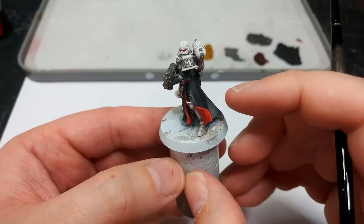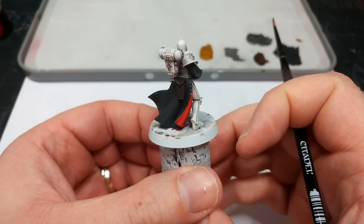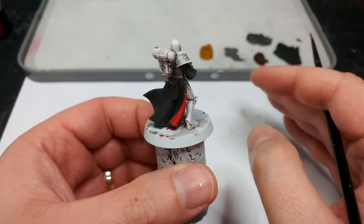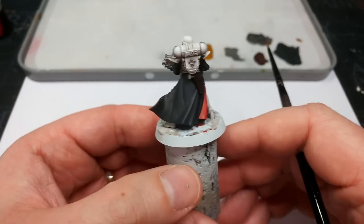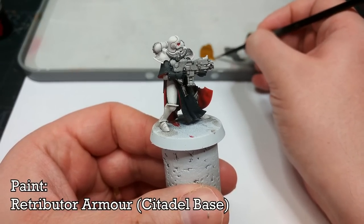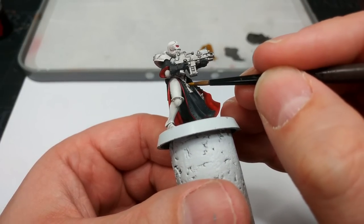Now that is the point where you're going to want to dot in all of the buttons. It is not entertaining, but it will look fantastic — and the bonus is that you'll be able to tidy them up if you make a little mistake, just go back to your base color for the cape. We're now going to apply the final base coat, which is going to be Retributor Armor. Any of the gold details, you can just blast this straight over the top.